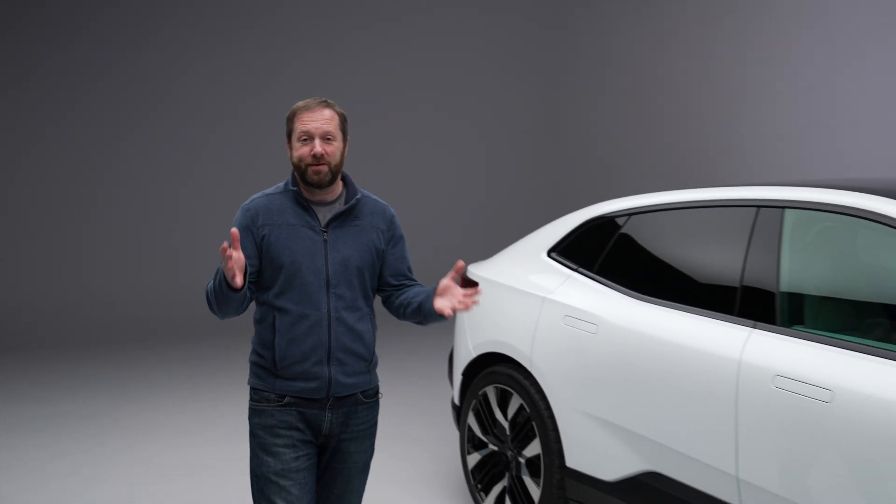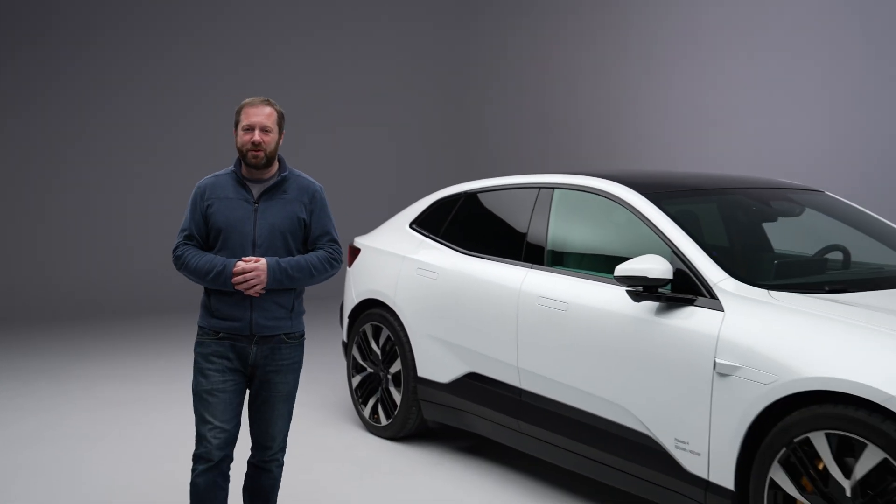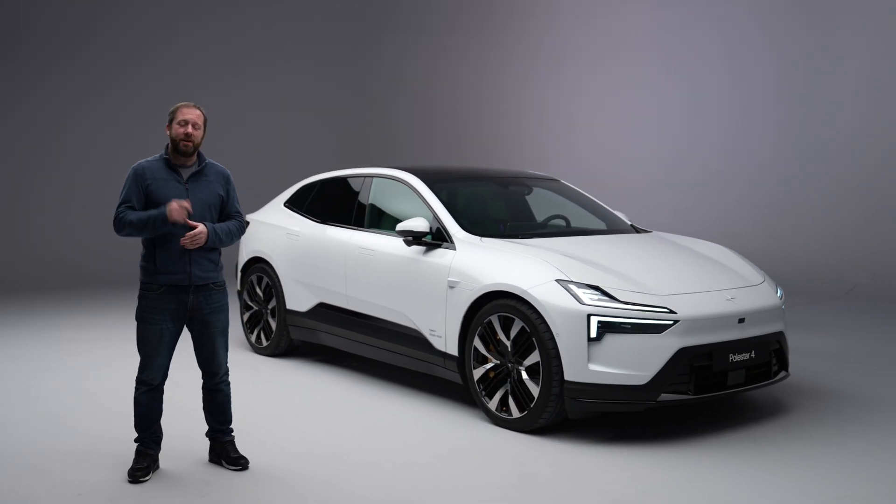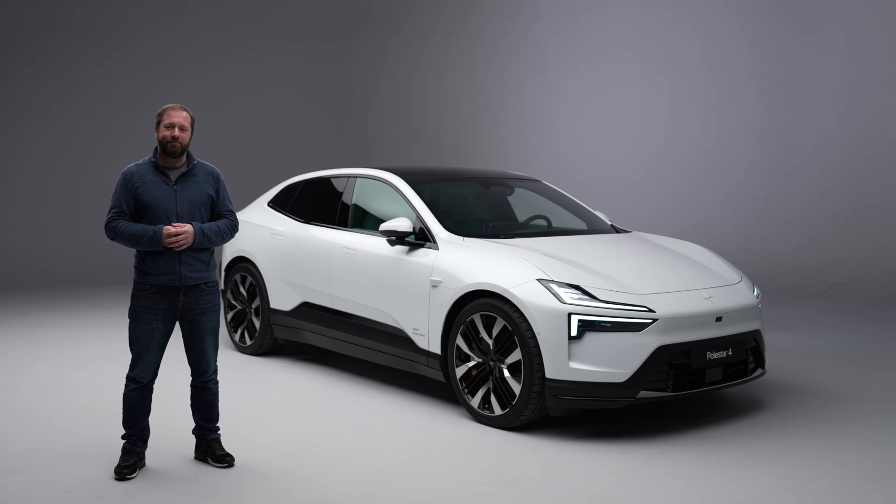So that's our first detailed look at the Polestar 4. It arrives later in the summer of 2024. If you want to know more about the car, head over to our website at completecar.ie - you'll find it linked in the description below. Thanks for watching.